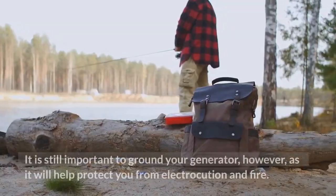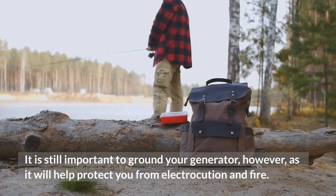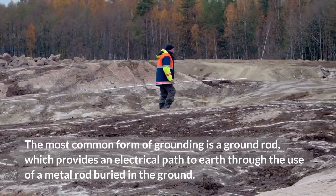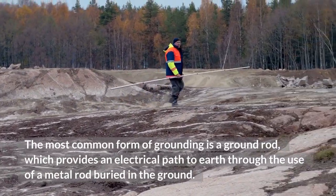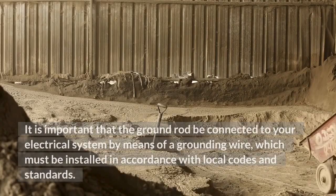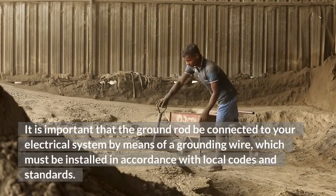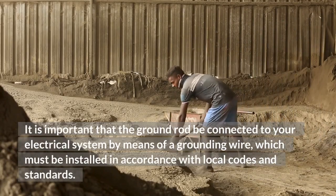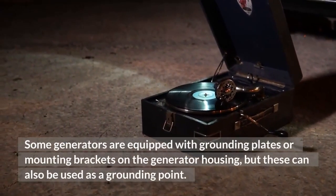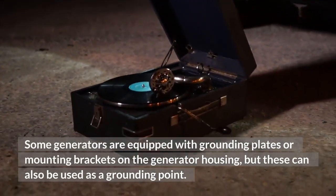It is still important to ground your generator, as it will help protect you from electrocution and fire. The most common form of grounding is a ground rod, which provides an electrical path to earth through the use of a metal rod buried in the ground. It is important that the ground rod be connected to your electrical system by means of a grounding wire, which must be installed in accordance with local codes and standards. Some generators are equipped with grounding plates or mounting brackets on the generator housing, but these can also be used as a grounding point.